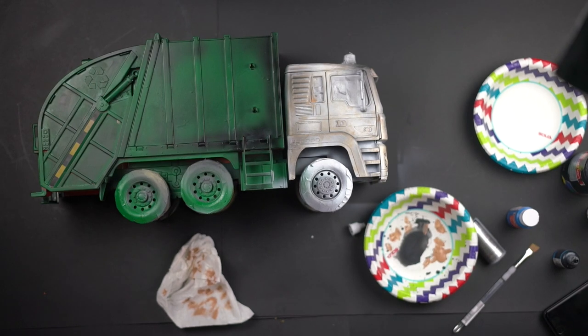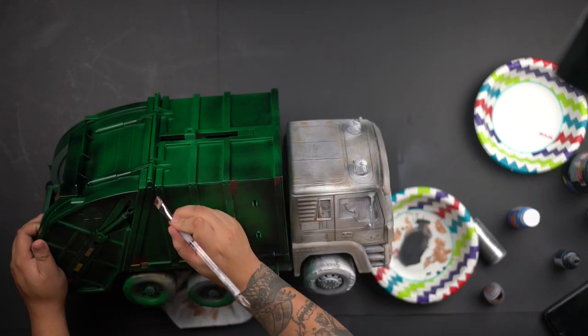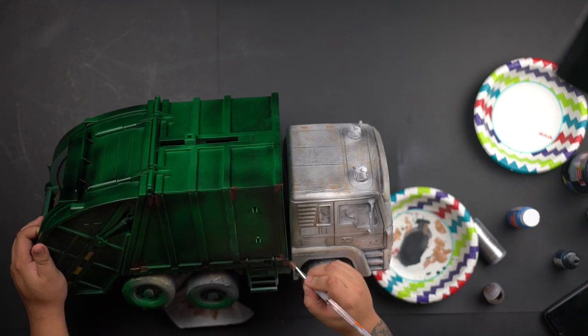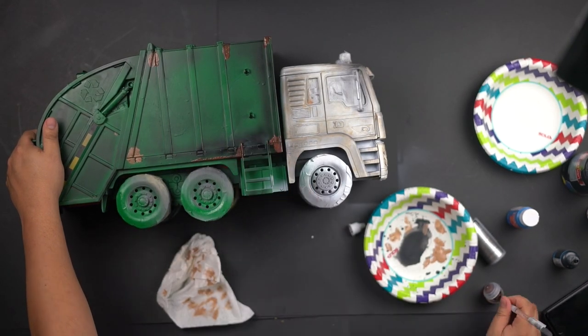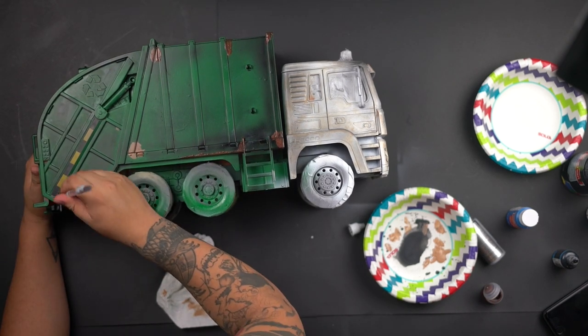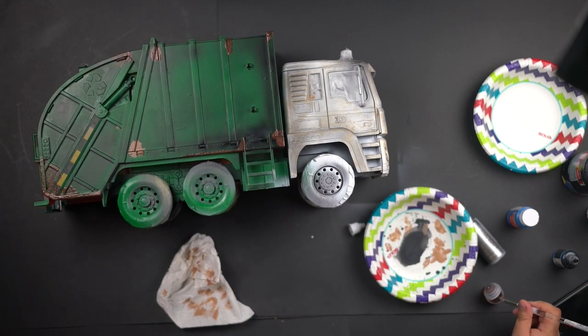I also used this Citadel paint — a bronze type of paint — just to give it some rust effect. At the end I didn't like how it dried, so I switched to using a regular paintbrush with brown paint, and it looked a lot better. With the paintbrush it does wonders.